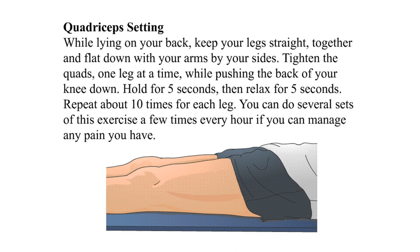Quadriceps set: while lying on your back, keep your legs straight, together, and flat down with your arms by your sides. Tighten the quads one leg at a time while pushing the back of your knee down. Hold for five seconds, then relax for five seconds. Repeat about ten times for each leg. You can do several sets of this exercise a few times every hour, as much as you can manage any pain.